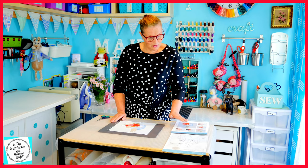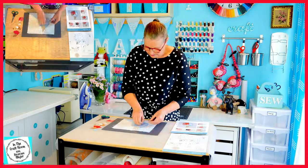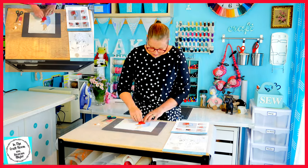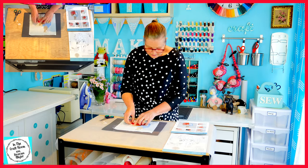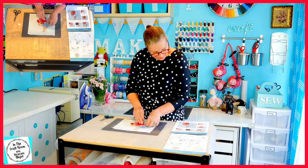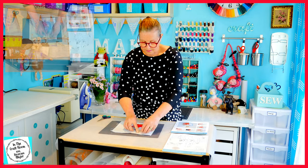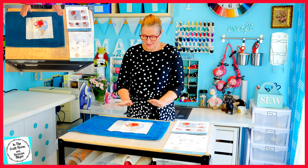I've cut out all of our fabric pieces and I've also removed the backing of the Bondiweb. All I need to do now is look at the guides and carefully place all the pieces where they belong. I'm then going to press in one hit onto the Bondiweb pieces to seal them down onto our fabric. Now that was a fiddly one and quite time consuming. It's time to press our pieces on.